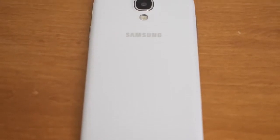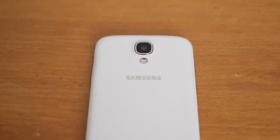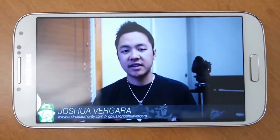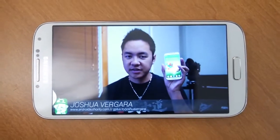It's probably one of the biggest smartphone releases of the year, and it's certainly one of the most anticipated. Samsung is throwing everything it's got into its newest flagship release, so does it live up to all of the hype? Hey, it's Joshua Vergara from Android Authority. And yes, this is the Samsung Galaxy S4.